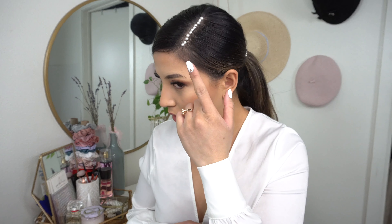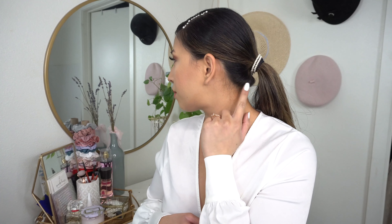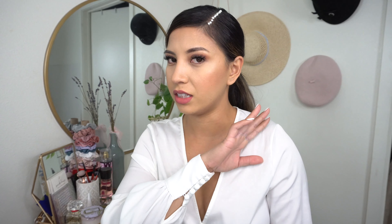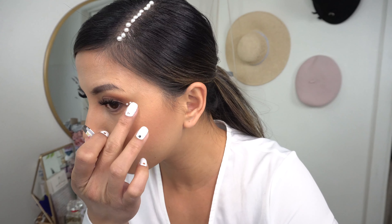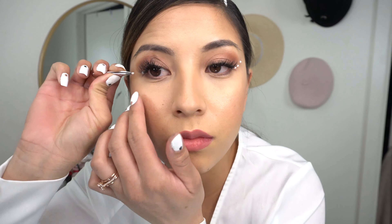That is it for the hairstyle part of it. I have these pearls here in the roots as well as the pearls around the elastic. I really like the way this looks — it's so pretty. I'm glad I was able to get it into a straight line; I had some difficulty but I got there. Now I'm going to go in with these tinier little pearls and create a faux winged eyeliner look.